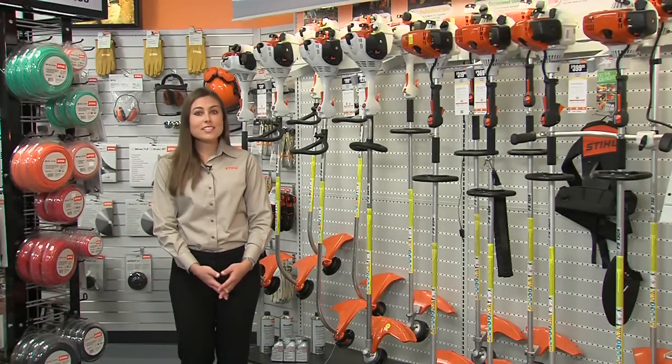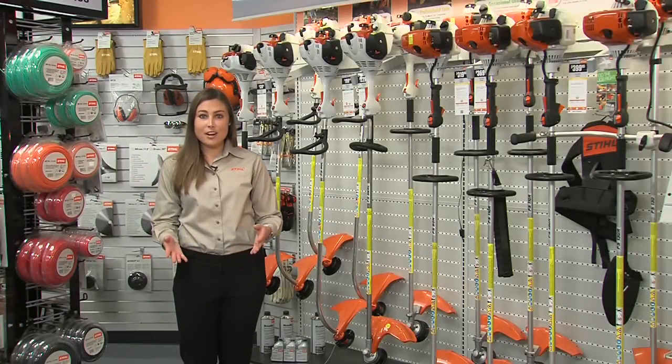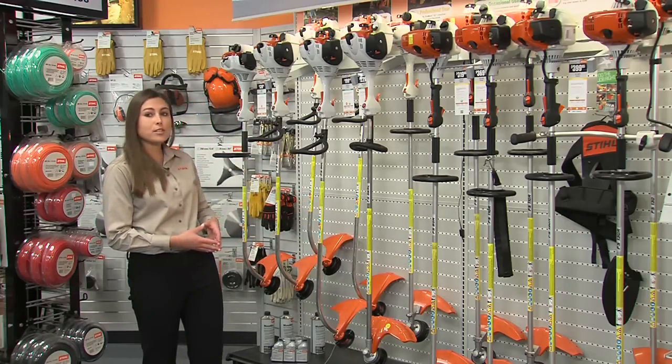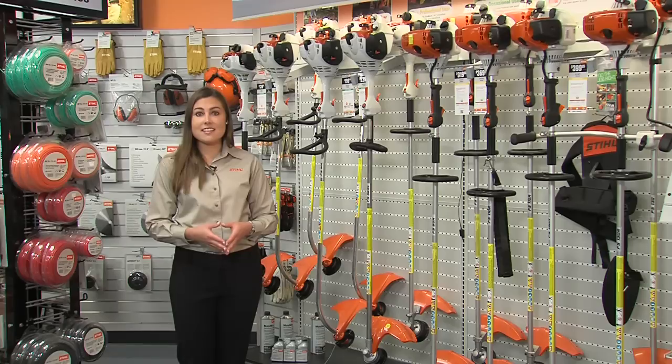Hi, I'm Jen Haar. Are you considering purchasing a new trimmer or brush cutter for your property? With the Stihl product lineup, there are several models to choose from that can help you get the job done. Here are a few tips that will help you get started in making the choice that's best for you.